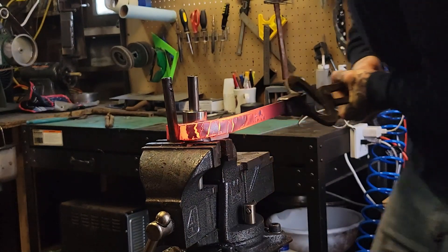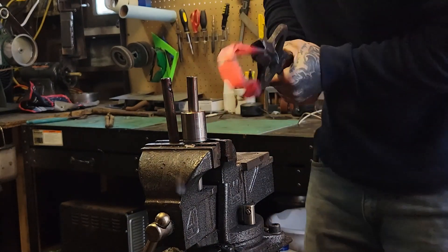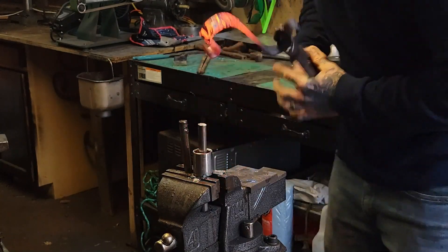We're gonna start putting our first bend in. I made a little jig here with two round pieces of stock and a socket. We put our first bend in there so we have an even bend, and also the same on the other side going the opposite way — almost like an S-hook.